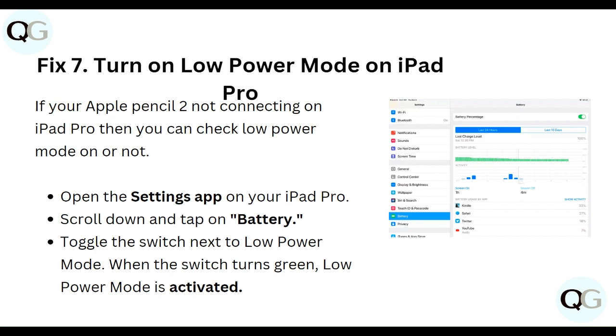Seventh, turn on Low Power Mode on your iPad Pro. If your Apple Pencil 2 is not connecting, check whether Low Power Mode is on or off. Open the Settings app, scroll down and tap on Battery, then toggle the switch next to Low Power Mode. When the switch turns green, Low Power Mode is activated.